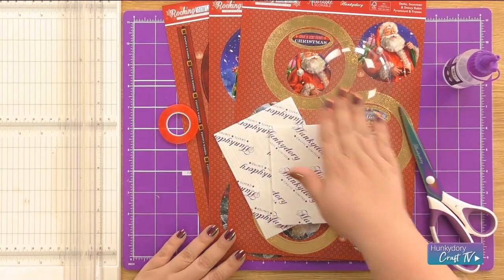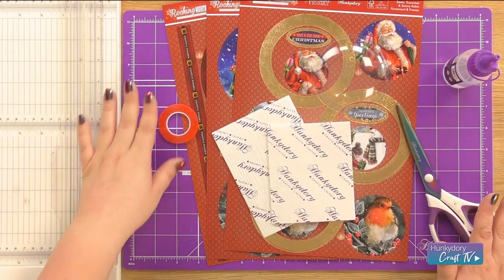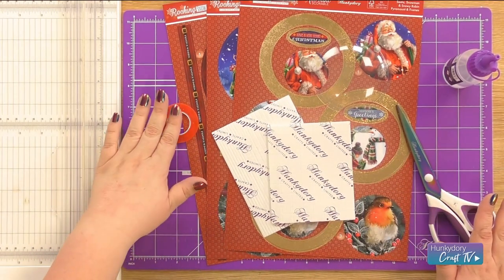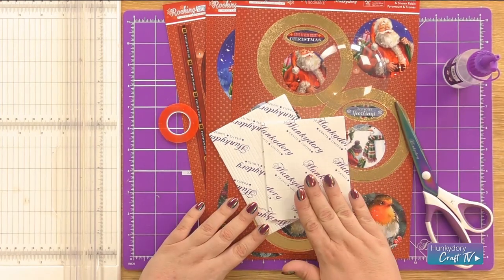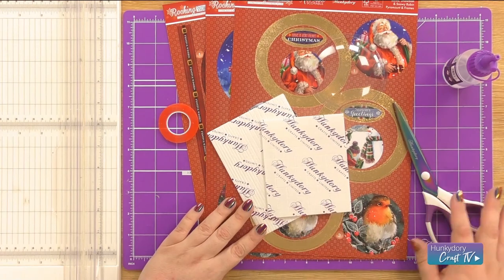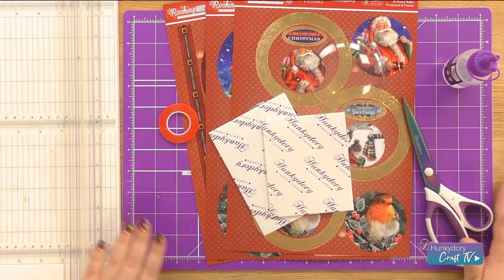Hi, it's Kat. Today I'm going to be making one of our Rockin' Snow Globes for you. I'm going to use our Santa set, and the other equipment you will need is some red liner tape, a little bit of construction glue. I'm using the mini square foam pads and the thin strip foam pads, and then your equipment — just some scissors and your trimmer.